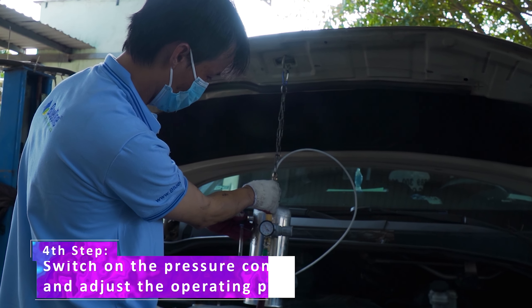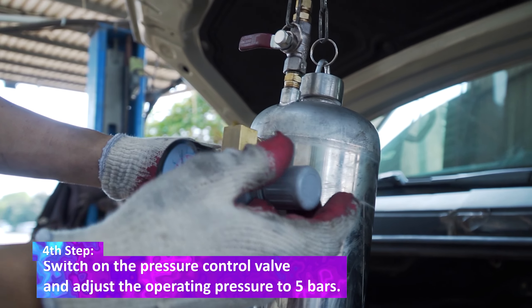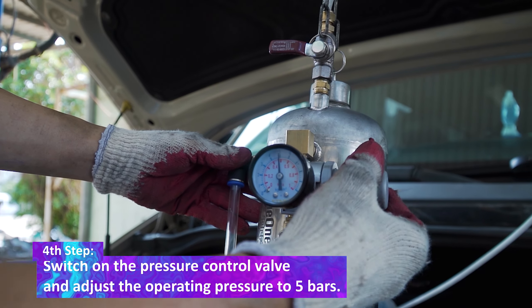The fourth step: switch on the pressure control valve and adjust the operating pressure to five bars.